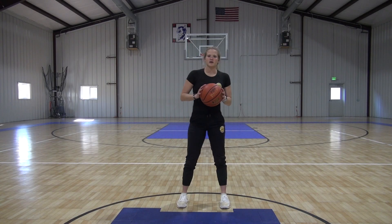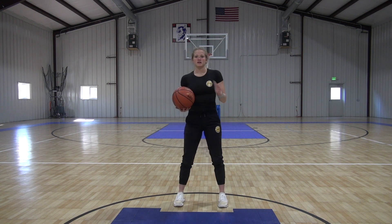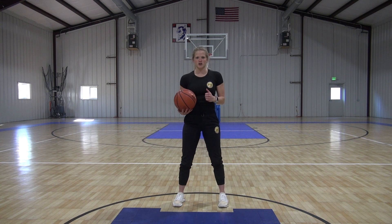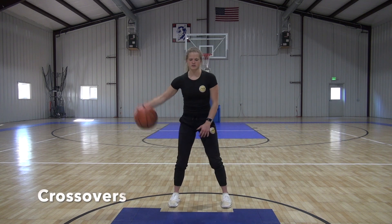This workout is part of our 20-20-20 series, where we go 20 seconds just getting the movement down, the next 20 seconds ramping it up a little faster, and then the last 20 seconds full speed, as hard as you can. So this video is going to be 10 minutes of changes. First one: crossovers.